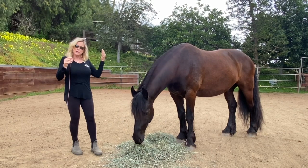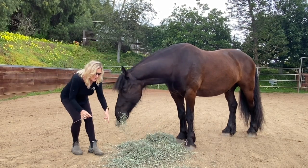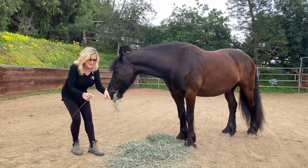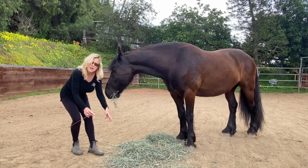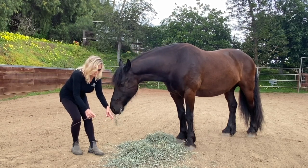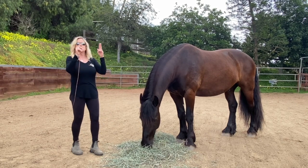If you use the natural rhythm that the horse has in eating — where he takes a big bite and then is willing to lift his head up because he has hay in his mouth — that's the perfect time to ask him to lift his head up. When you see that he would naturally be going down for more food, ask him for head down. When you're down here waiting, anticipate and ask him to lift his head up.